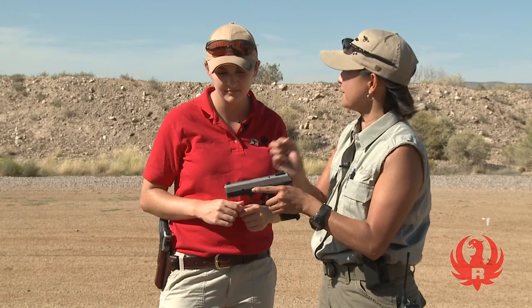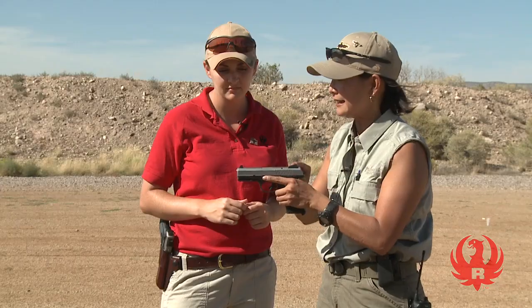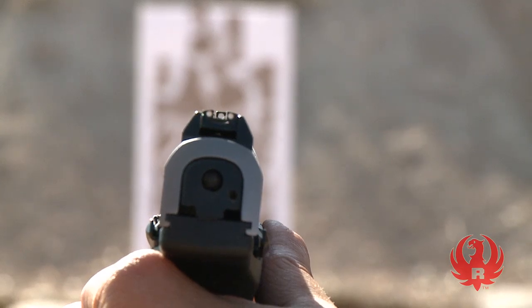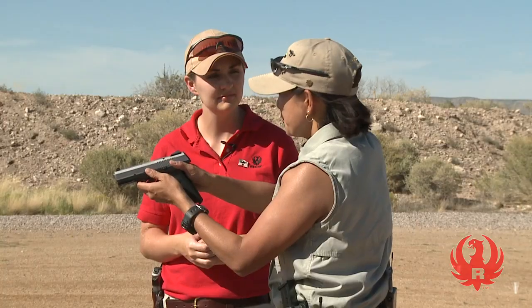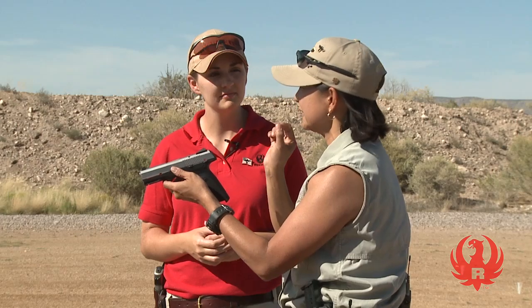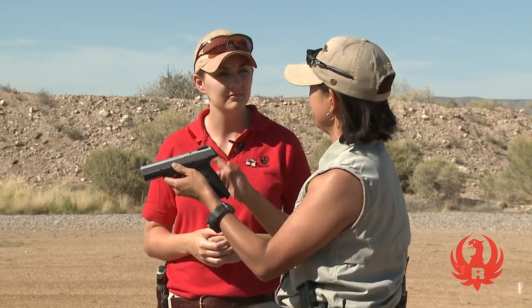When you have achieved that sight alignment — horizontally and vertically — the gun is going to shoot its projectile so that it hits roughly where the front sight is pointing. Being centered is very important. Your sight alignment means your front sight is centered in the rear sight and flush with the rear sight as well. Being a little bit off here means being a lot off down range. It's amazing how little change in alignment here can make a big difference at the target.